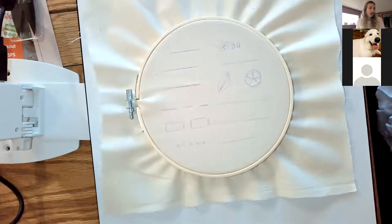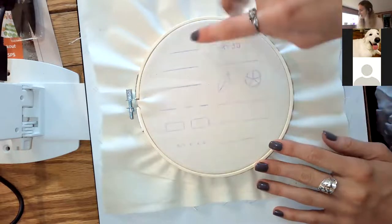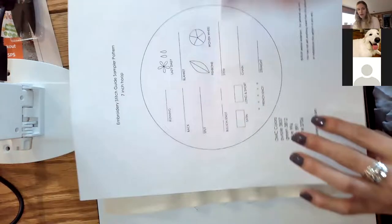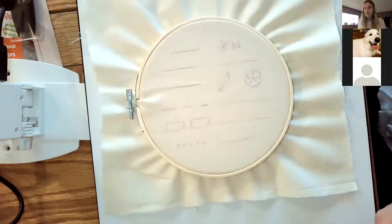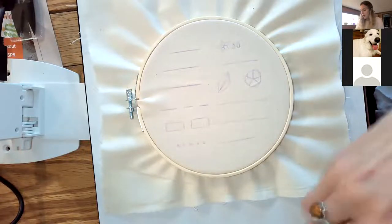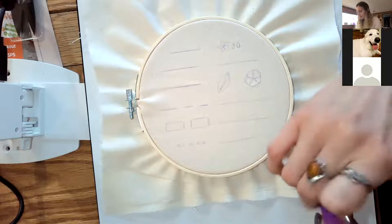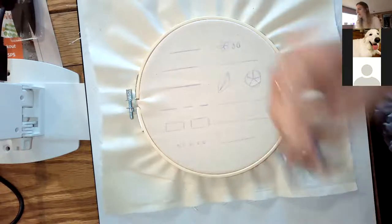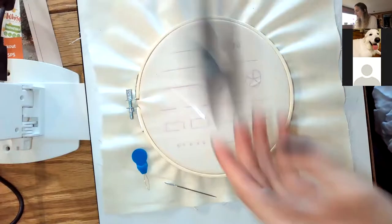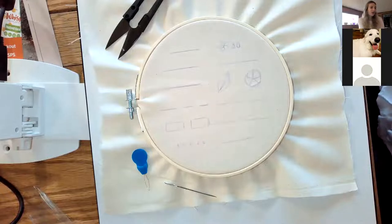The first stitch we're going to start with is the running stitch — it's right up here on the pattern. The running stitch is one of the easiest stitches; it's basically what you think about when you think of stitching. I'm going to grab one of my needles, a threader, my thread cutters — which are awesome and super useful — then just choose any of the colors that you want.